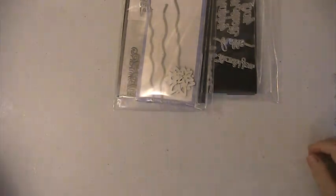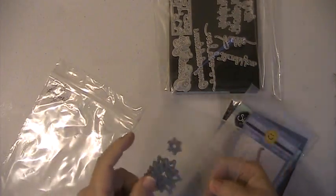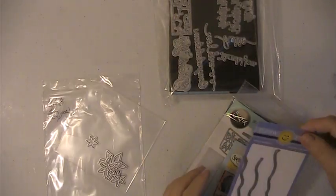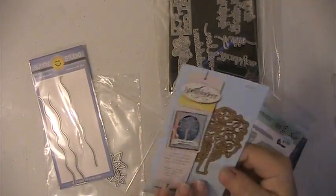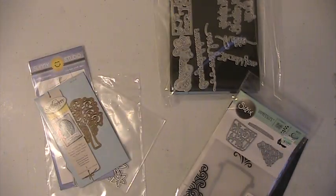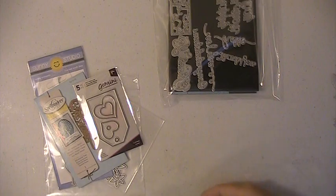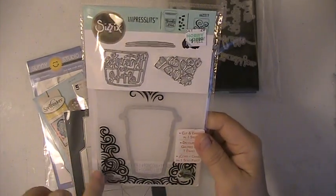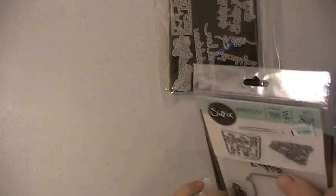Those were never used either. This is lot number three. You're getting these little flower dies, you're getting the Sunny Studio Sunny Snippets dies — that's easier to make clouds. You're getting this Spellbinders die here. This is a Gemini — I don't know why it's upside down in the package, but it's a tag die. You're getting this die here, and I'll leave the magnetic sheet. And then you're getting this die here — this is a die and an embossing folder as well, you can use the die with the embossing folder or without. And again, that was lot number three.